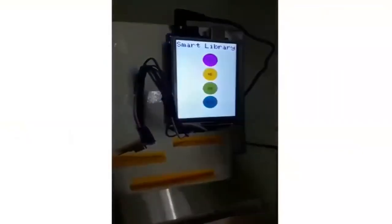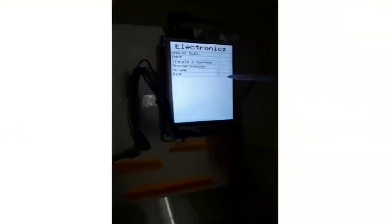At the transmitter end, we have an LCD touchscreen display that can be controlled using a stylus pen. Among the books displayed on the LCD touchscreen, the user can select any book, which is then requested to the robot using a transceiver.